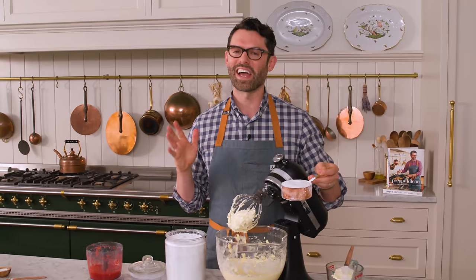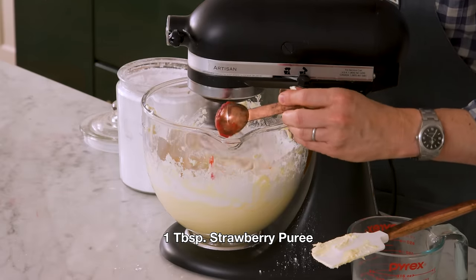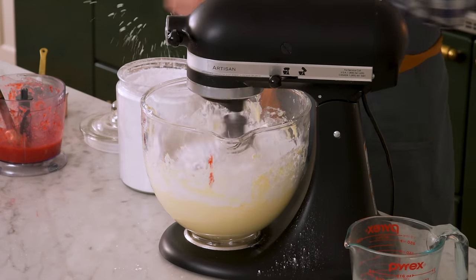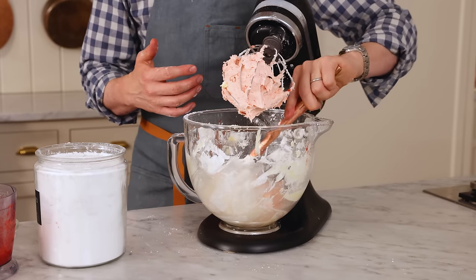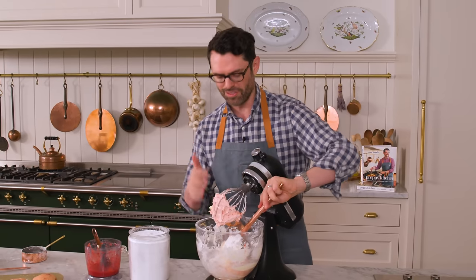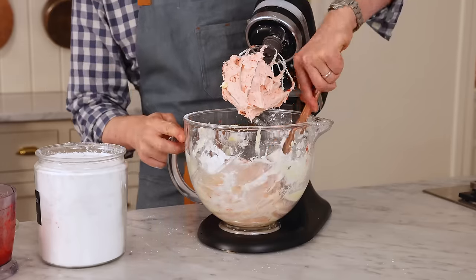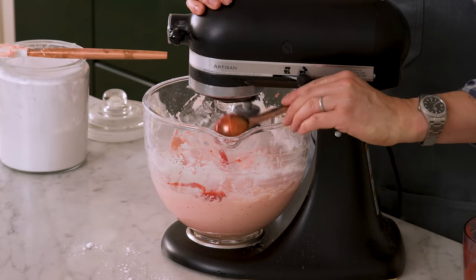Now we're gonna add in about six cups of powdered sugar, a cup at a time — that's 720 grams in total. As that mixes, one tablespoon of my strawberry puree. I'll scrape it down every two cups. This works with so many different flavors — if you ever wanna make a wonderful, really easy frosting, just try mixing in some pureed strawberries, raspberries, or even blueberries. Repeat until you've used your six tablespoons of puree and six cups of powdered sugar. I'm adding in just one final tablespoon. I don't mind if my buttercream is a little looser and doesn't have that stiff texture — I actually prefer it that way.